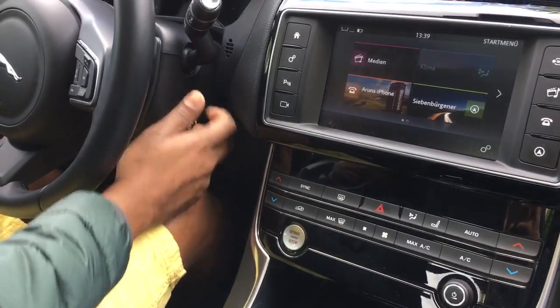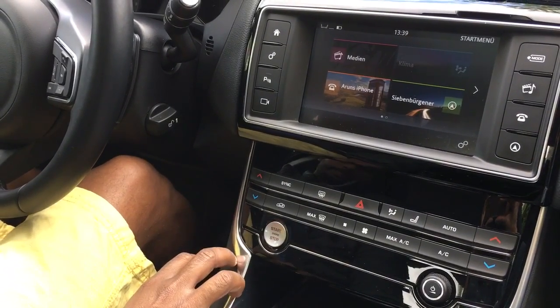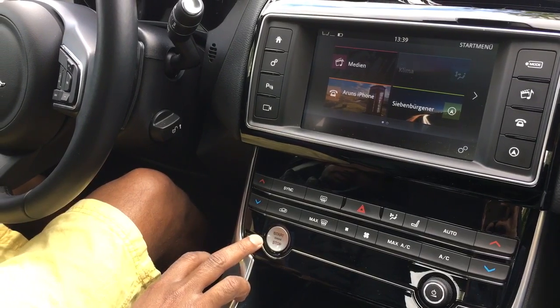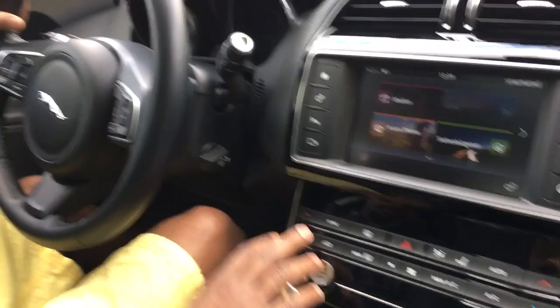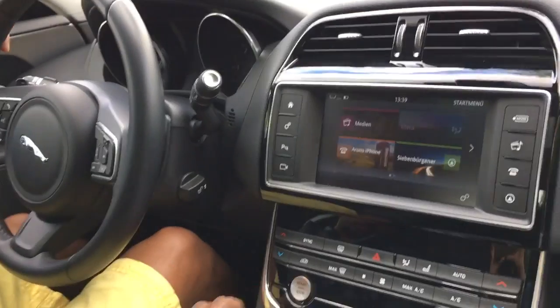There will be a start button or a start key where you put the key inside and start the car. In an automatic car, you have to press the brakes before you start the car. If it is a manual geared car, it is recommended to also press the clutch. For an automatic car, it's enough to press the brakes, or else the car will not start.